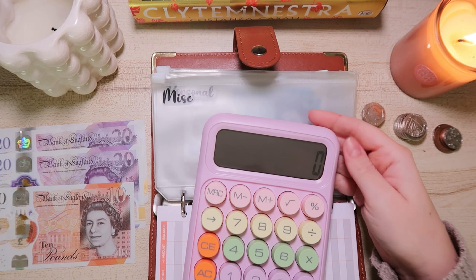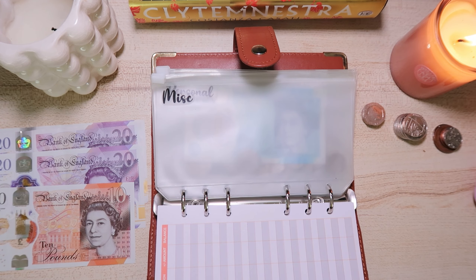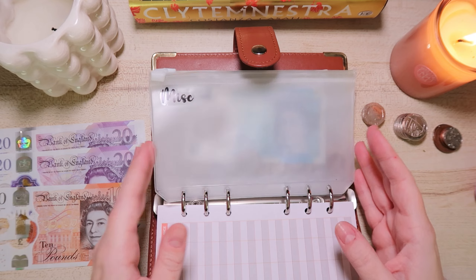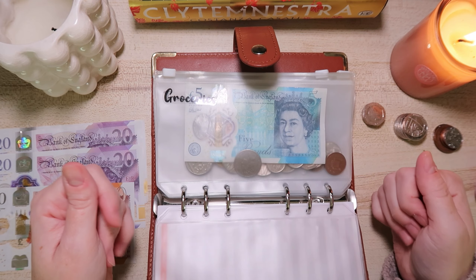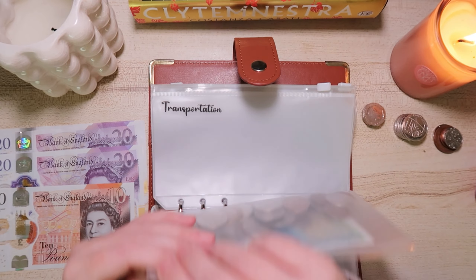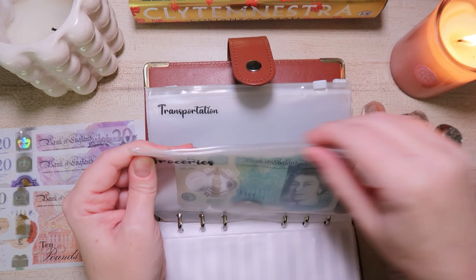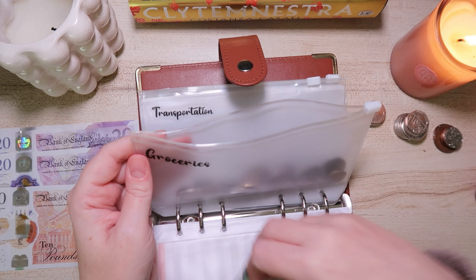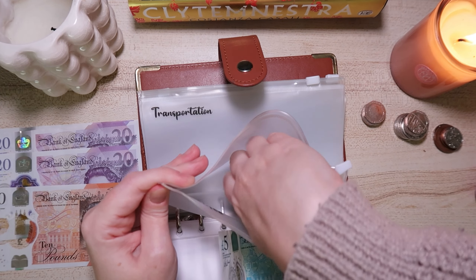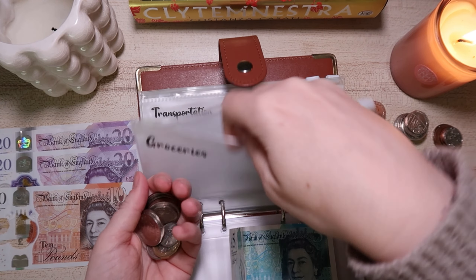In groceries there's nothing, and in transportation there's nothing either because I've just filled up the car. We do have about £5 and then a load of change.